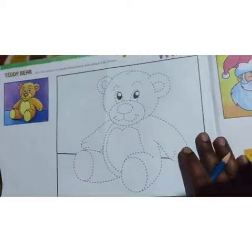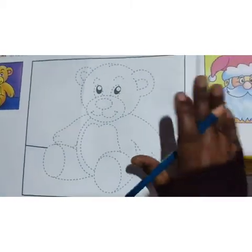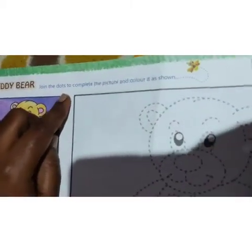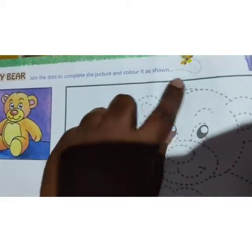Do you all like teddy bear, children? Yes, most of them like teddy bear. So today we are going to draw and color this teddy bear. The heading is 'Teddy Bear — join the dotted dots to complete the picture and color it as shown.'